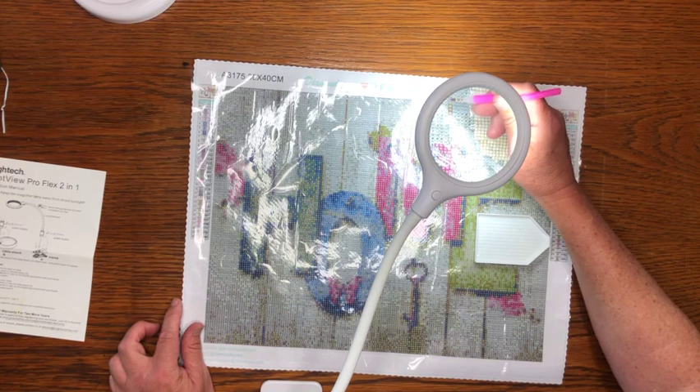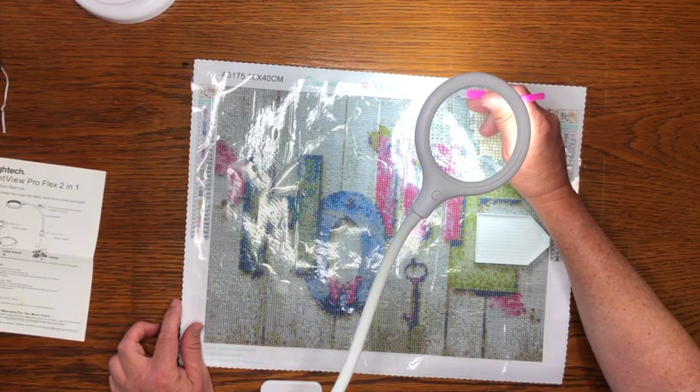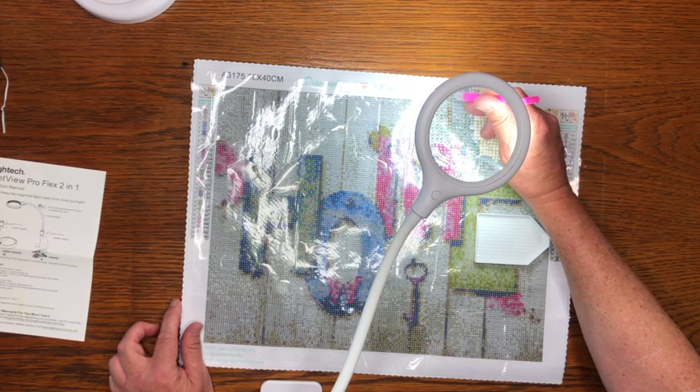With the light — oh my goodness, it's so nice. I'm going to take a close-up of that with the camera and show you how easy this is to do.